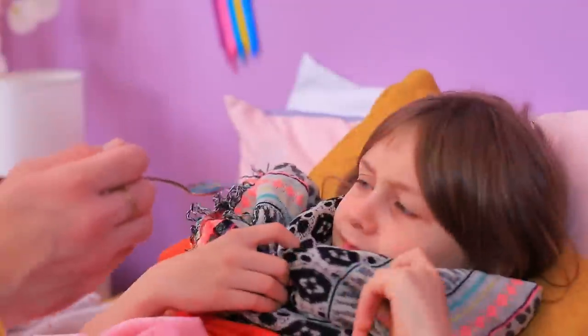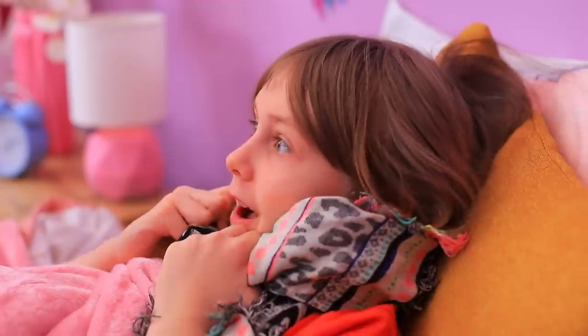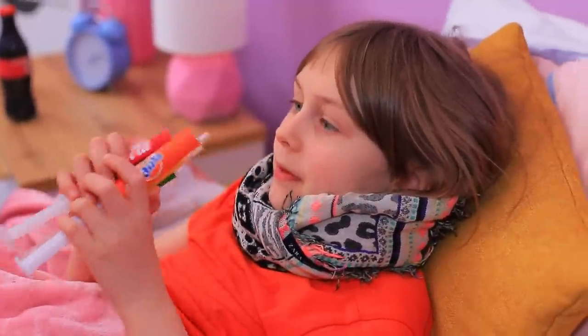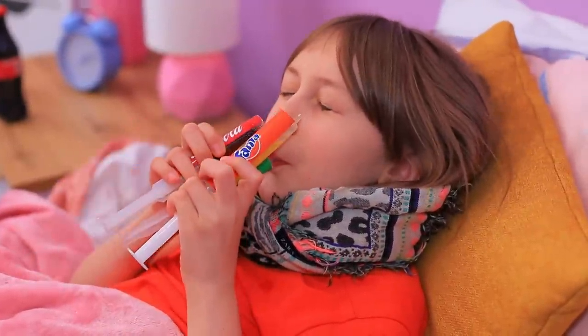Here's some cold medicine! I'm not drinking that! Okay! What about soda? Yeah! Here! Yum! The trick worked!